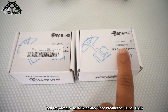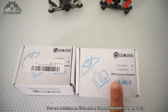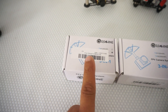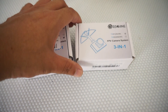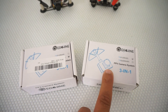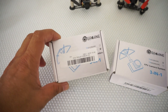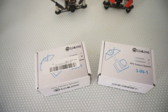The one on the right is a 25 milliwatt 5.8 GHz 40-channel race band video transmitter, and on the left is a 200 milliwatt 40-channel 5.8 GHz race band video transmitter. Both systems are super lightweight — this one is only 4.4 grams, while the 200 milliwatt unit is only 4.5 grams. Let me take them out of the box so we can take a closer look.